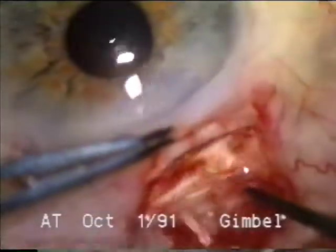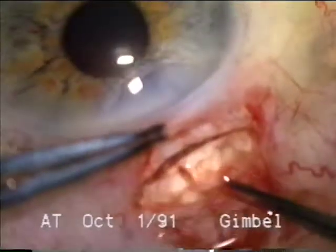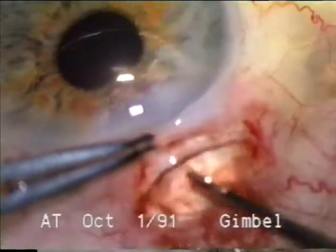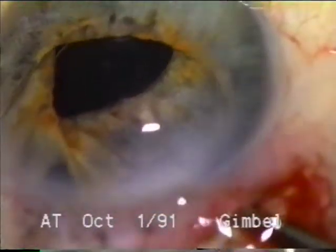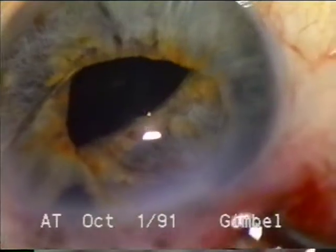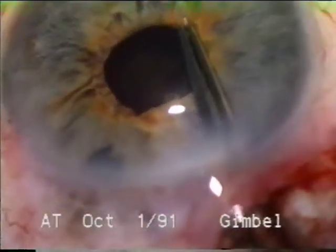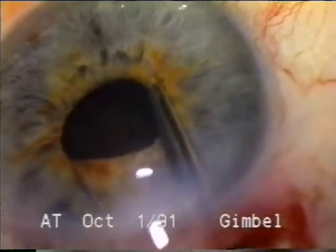Here we see a 5mm lens now being placed within the capsular bag. One can stretch this pupil and verify that the lens is started into the capsular bag and also that the last loop is in the capsular bag before being released. I prefer a 5mm round lens, but many times we have to take a 5x6 lens because of availability.